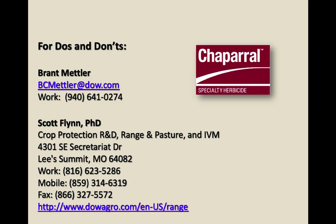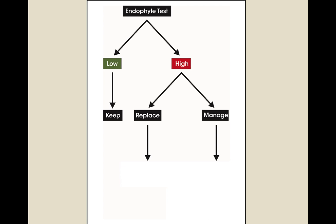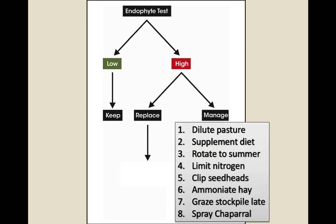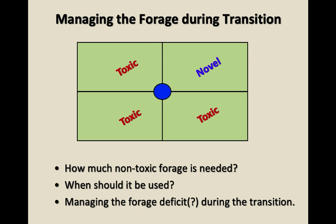Now let's talk about adding a proportion of novel endophyte into your pasture rotation and managing that system. You've got novel fescue and toxic fescue — how do you fit them together? How much non-toxic forage is needed? When should it be used? Managing the forage deficit during the transition — John gave one example: plant a summer annual during the year before you plant the novel fescue, which gives you some feed during that transition phase.